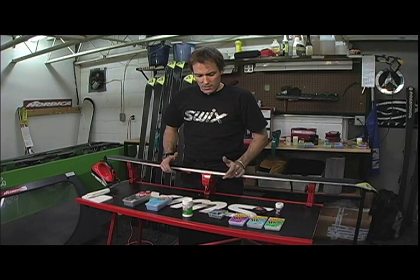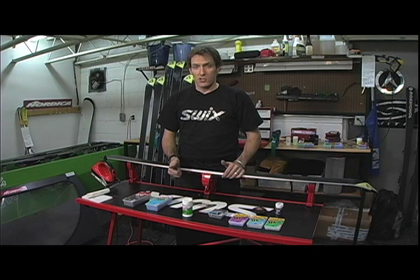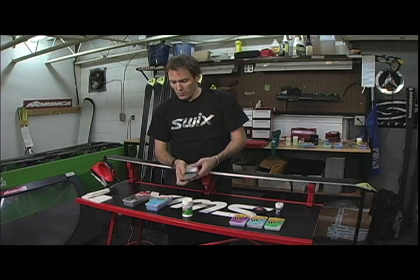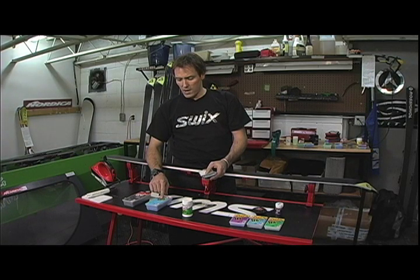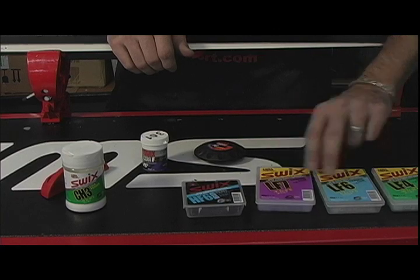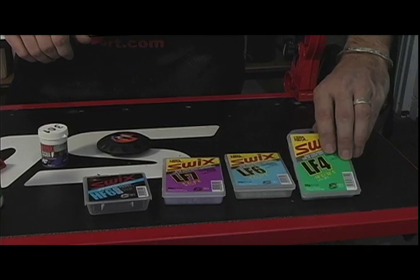There are different grades to the wax. As you look through the wax category, it's not only the price that changes but also the components within the wax. Wax generally has a paraffin base. Starting with a hydrocarbon, which is a very basic wax ideal for training and recreational use. Once you move into anything with a fluoro content, it's designed for somebody generating a little bit more speed.